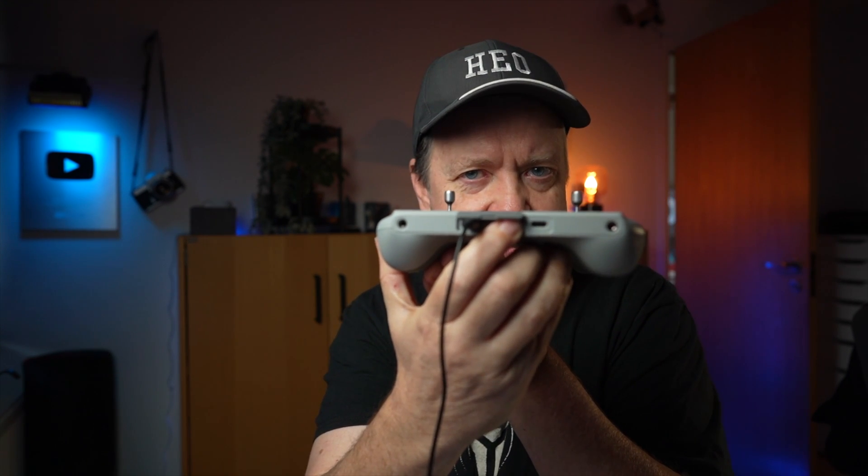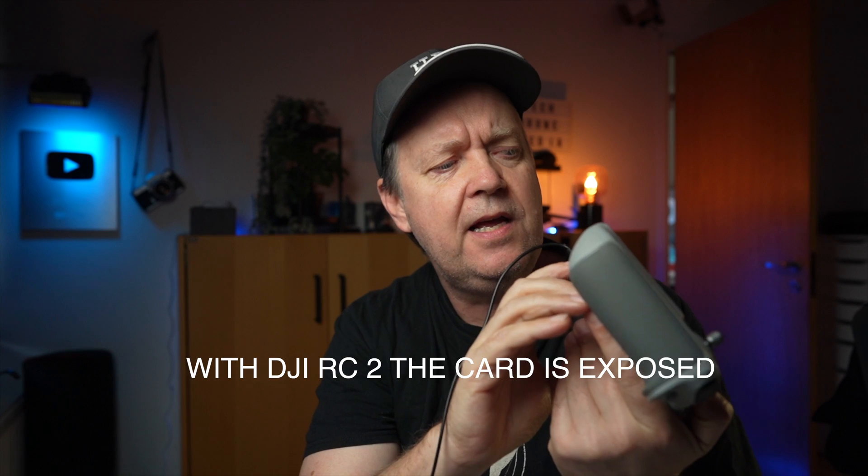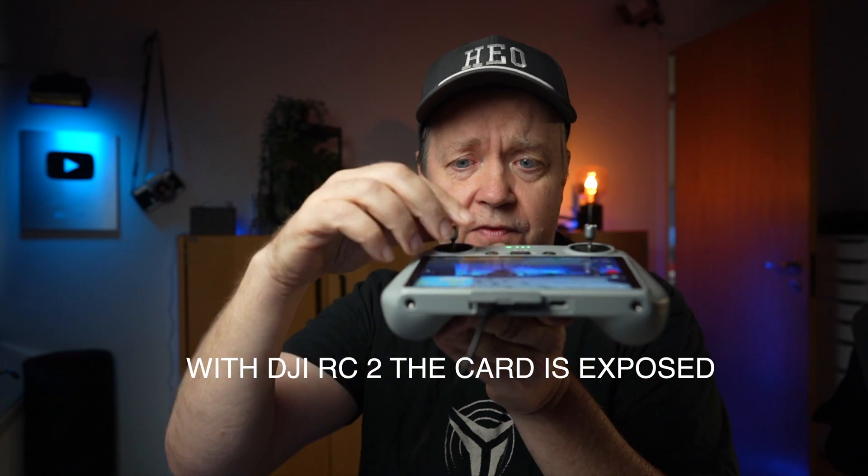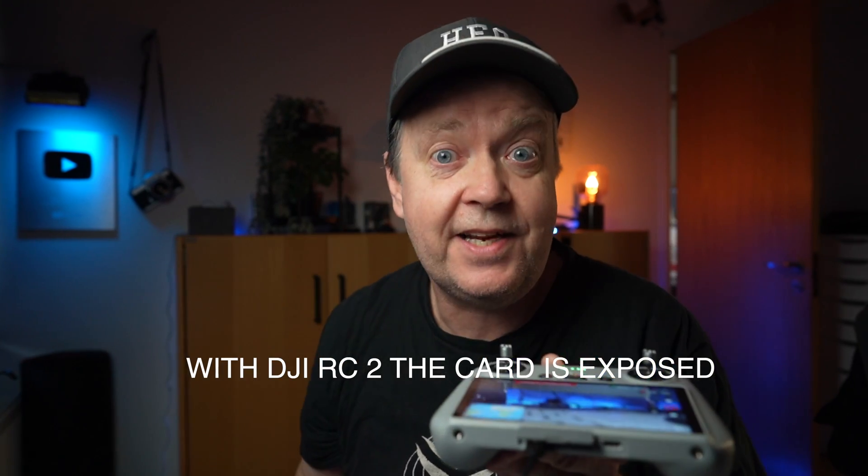Formatting the SD card in the DJI RC is located here behind this plastic flap in the bottom of the remote — and that's a different story.